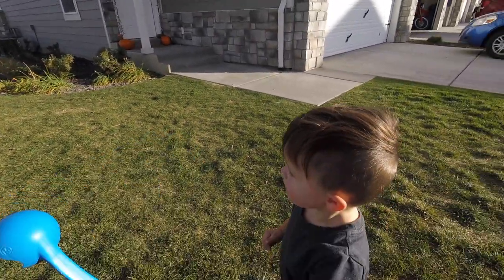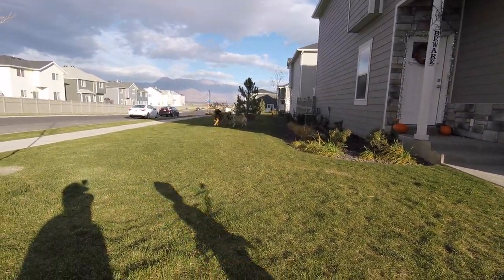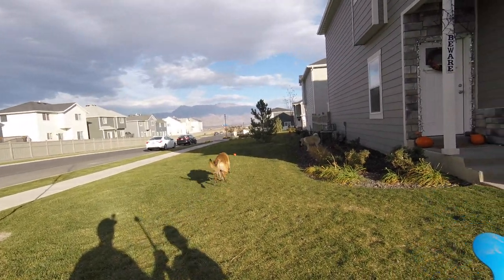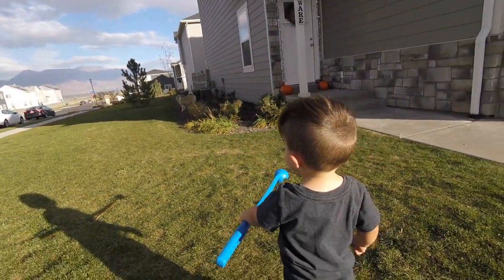Good job, buddy — you did it! Wee ball! Bring the ball. One, two, three! Good job. Hug. That was a good throw. You gotta practice that.